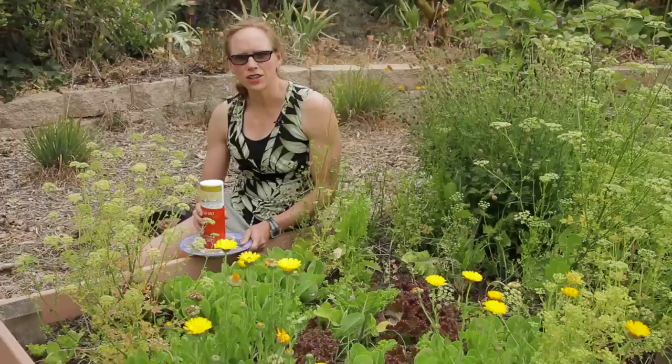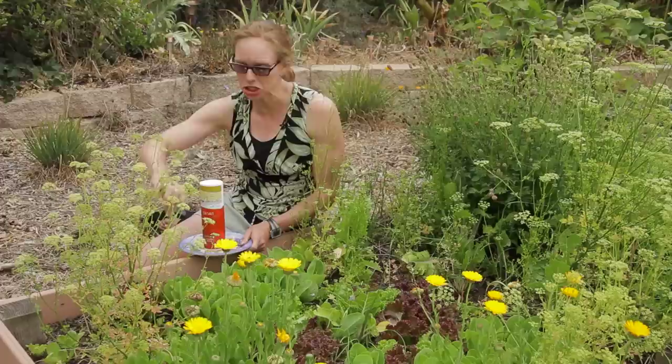The first thing I want to tell you is you do not want to actually put salt on your soil, because that will increase salinity and it will actually end up killing your plants.